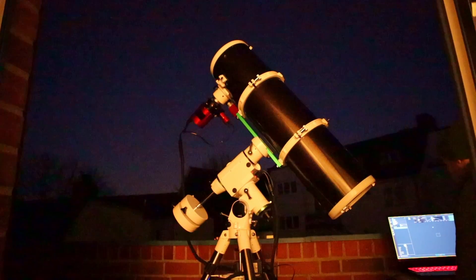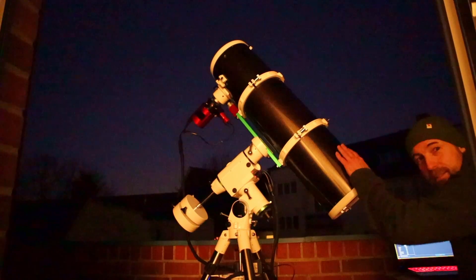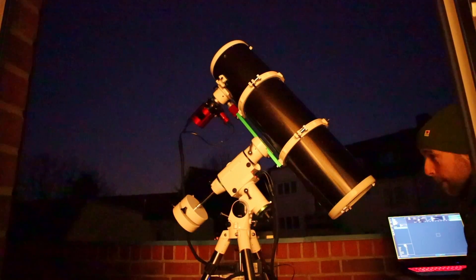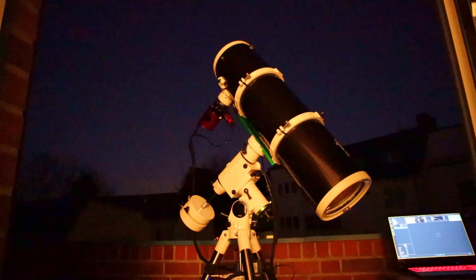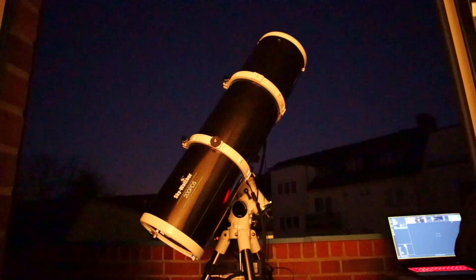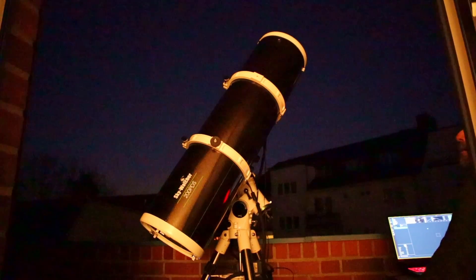This will be the first slew with this new telescope on my HEQ5 Pro mount. I hope it will work. I think at least the orientation is quite nice.